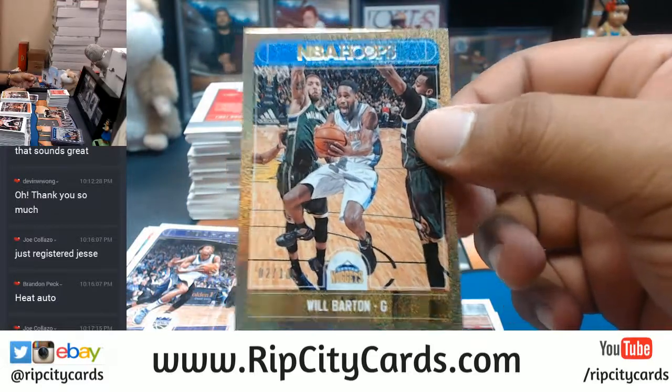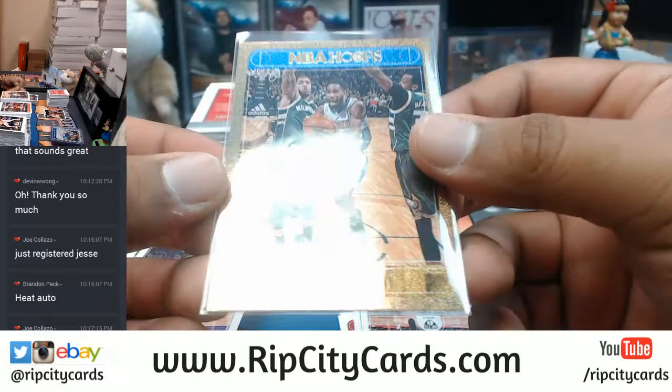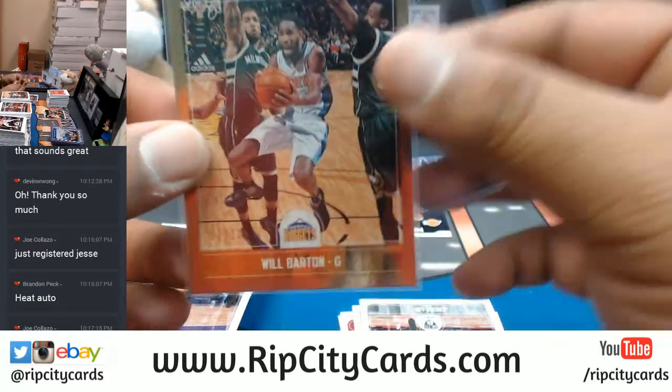Will Barton of the Nuggets, 2 out of 10 — there you go, freak. Not an autograph, but that gold action right there for you. That's pretty — you can throw that to the tender freaks right there, they'll like it.